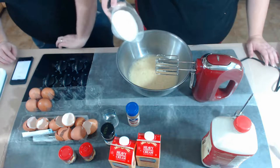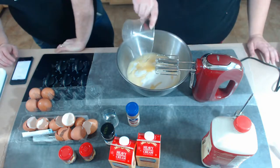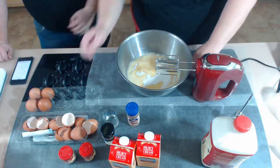All right — cup and a half of sugar and the spices. In they go. Now we're doubling all the spices: one teaspoon of nutmeg in the recipe, so two teaspoons for us.